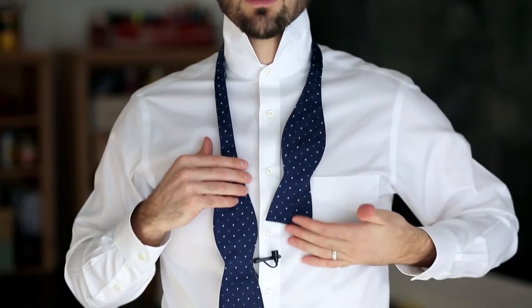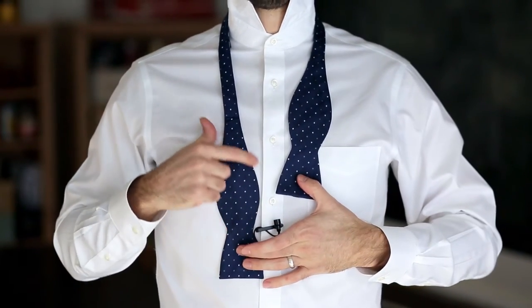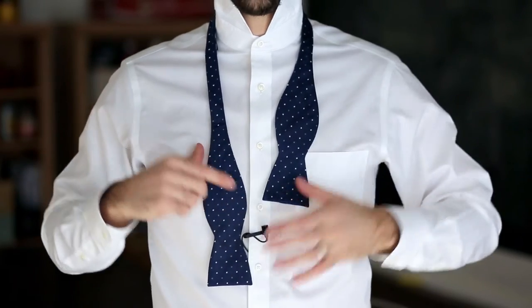To start off, you want your right side a little bit longer than your left. Roughly, you want the bottom of the left piece of your bow tie to be about the middle peak on this round part on the right side.